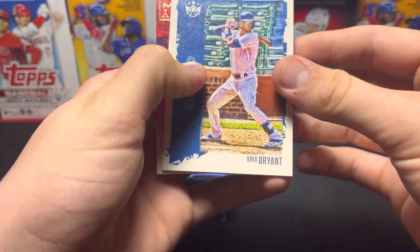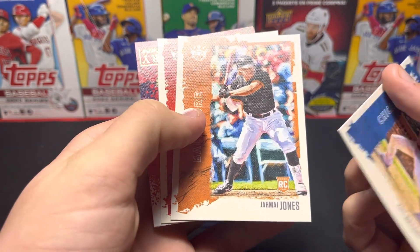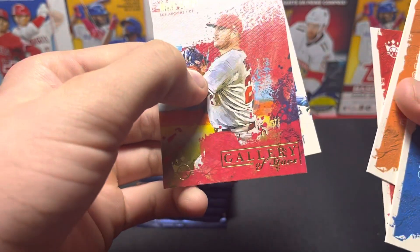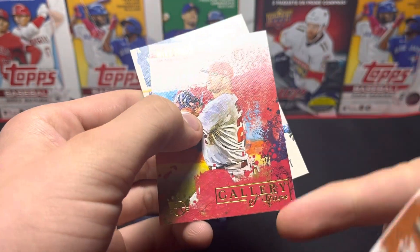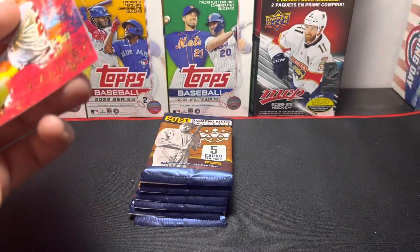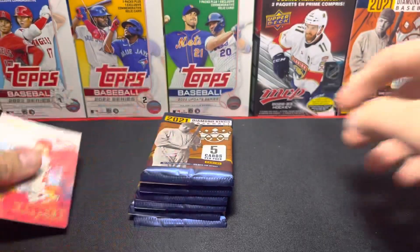First pack: we got Chris Bryant, Jamiah Jones, Joe Cronin, and — I'm trying to see here — Mike Trout. It is Mike Trout, and George Brett. So this one's pretty good. Put that in the good pile.